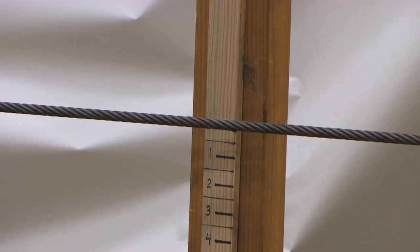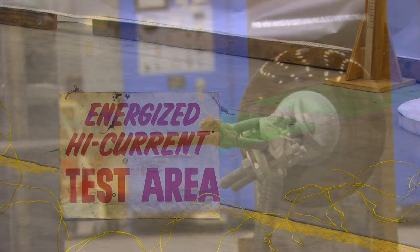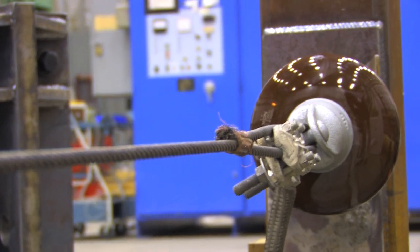Right now it's reading zero on our marker. We're going to energize this with power from the high current test set.